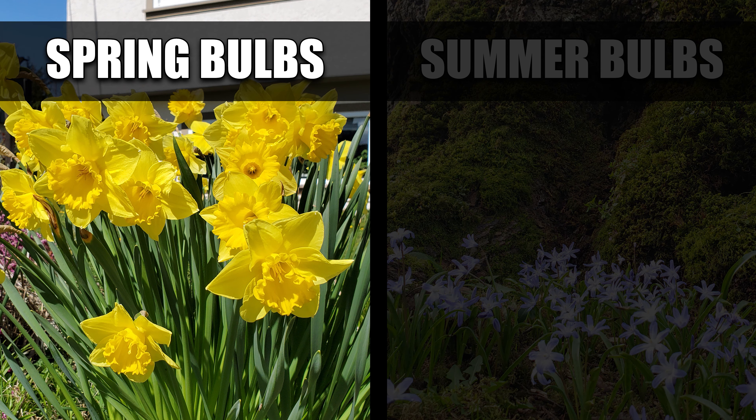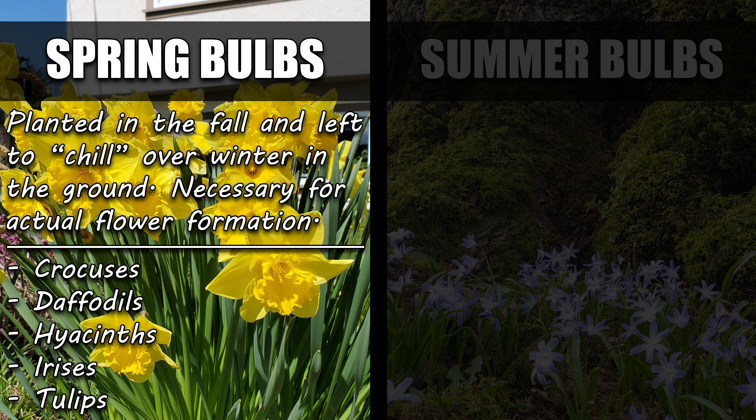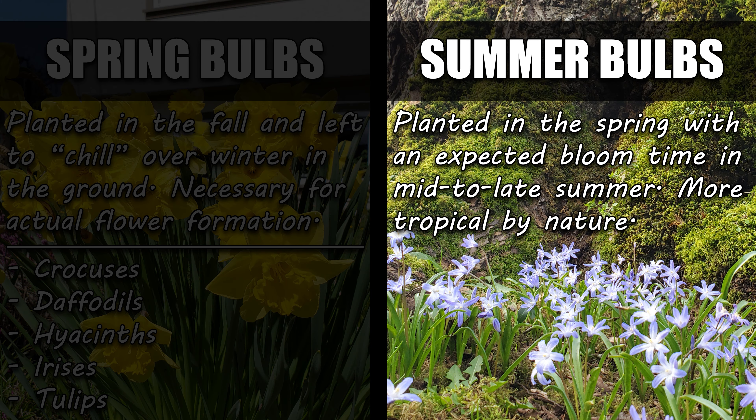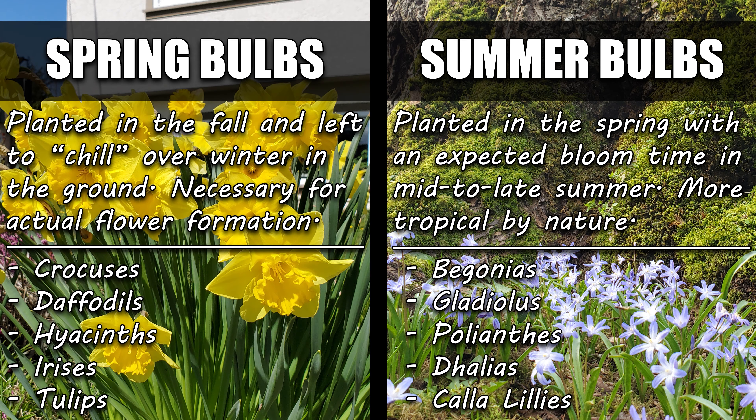Of all the varieties of flowering bulbs available to us, there are two main types — spring and summer — each named for the season in which they bloom. Spring bulbs are actually planted in the fall, as they require a chilling period known as vernalization to properly set and form the flowers. Examples would be crocuses, daffodils, hyacinths, irises, and of course tulips. Summer bulbs are expected to be in full bloom mid to late summer, and they're planted in the early spring. Examples would be begonias, gladiolus, polyanthus, and dahlias.